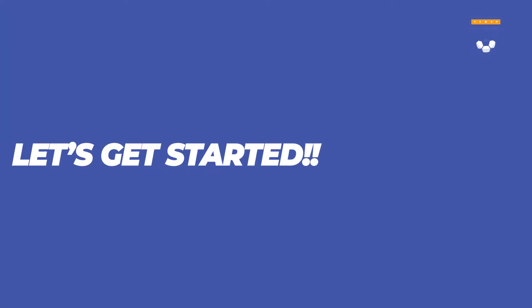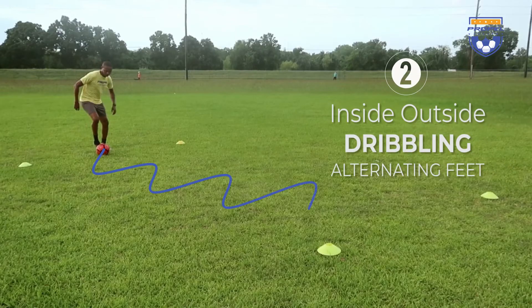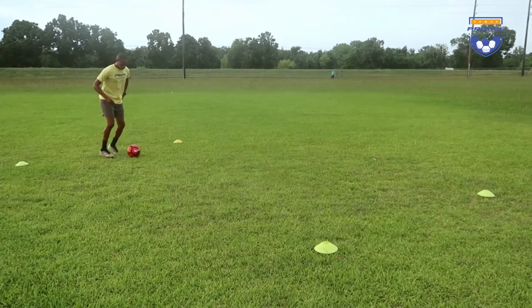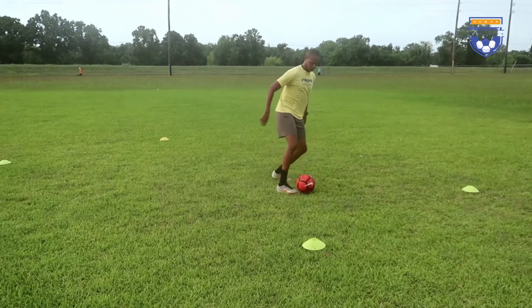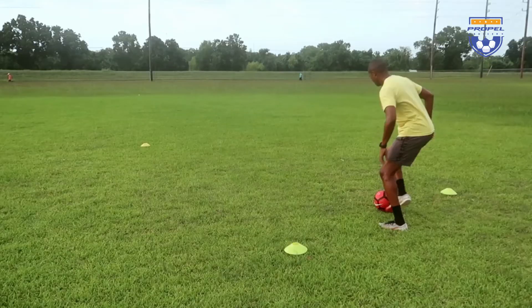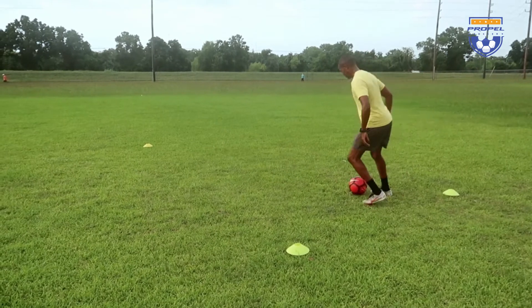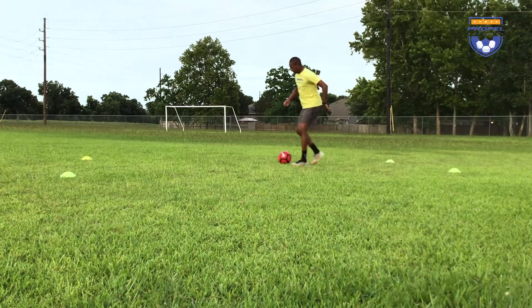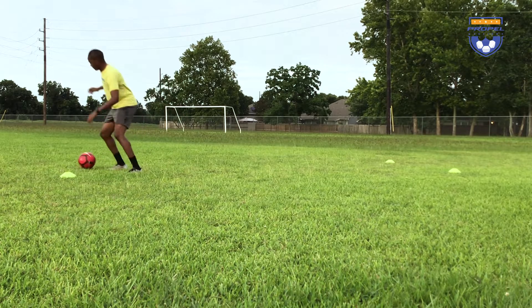So let's get started. Drill number two is the inside-outside dribbling with alternating feet. This is a progression of the first drill, where we're dribbling with the inside and the outside of our foot but alternating between the left and the right foot. Keep it going, keep the ball close to you, and take as many touches as you can with the inside and the outside of your feet.